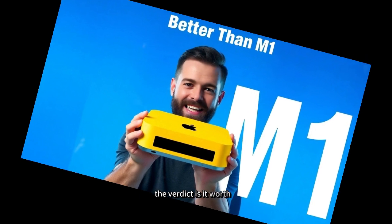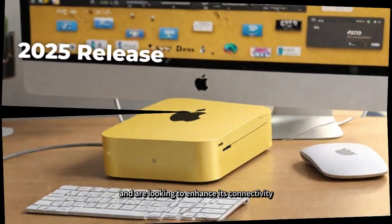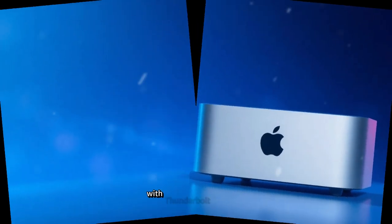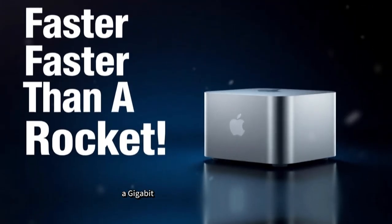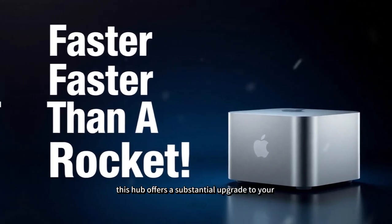If you own a Mac Mini M4 and are looking to enhance its connectivity and performance, the SAAC Mini M4 Hub is an excellent choice. With Thunderbolt 4 support, 4K display capabilities, a Gigabit Ethernet connection, and a sleek, durable design, this hub offers a substantial upgrade to your setup.